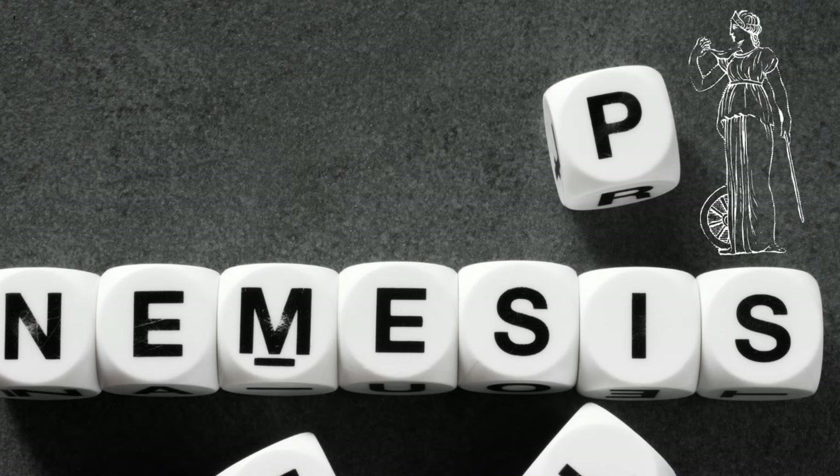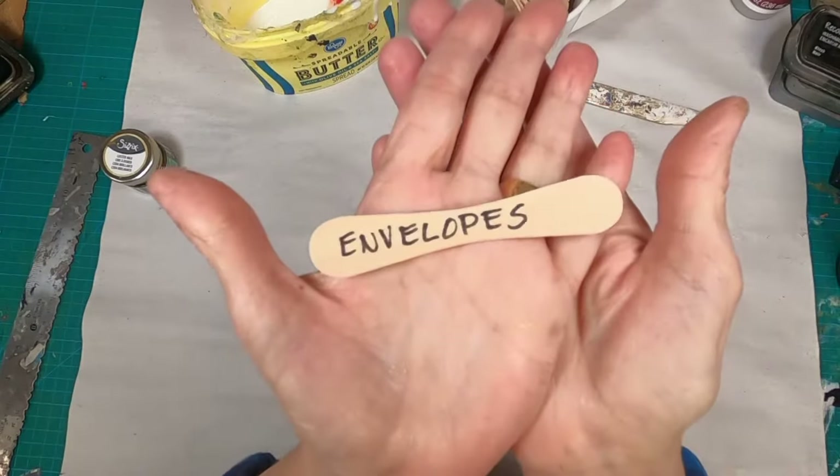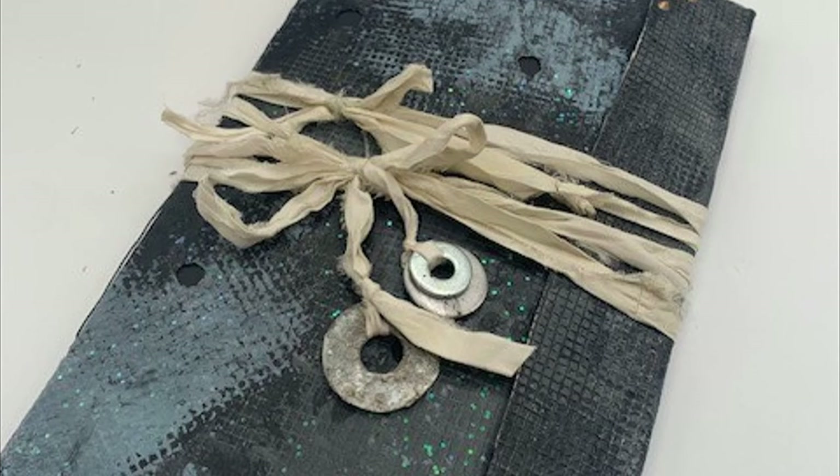This happens to be a particular nemesis of mine. I have never been overly fond of working with an envelope, so here we go. This is what I prepared for week one, and I'll give you a deep look at how I did that.